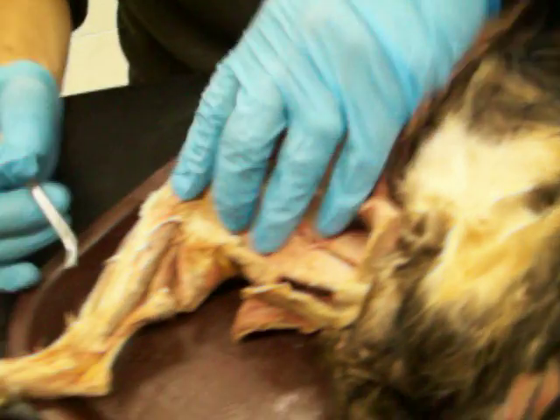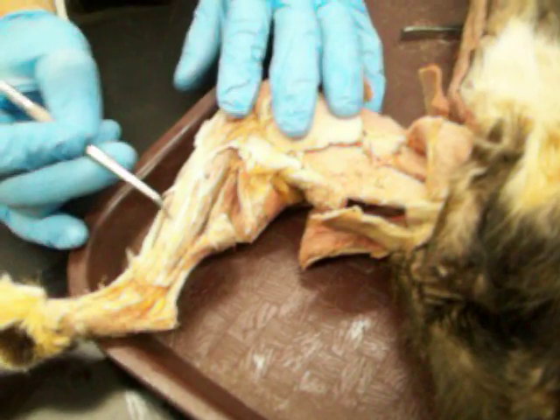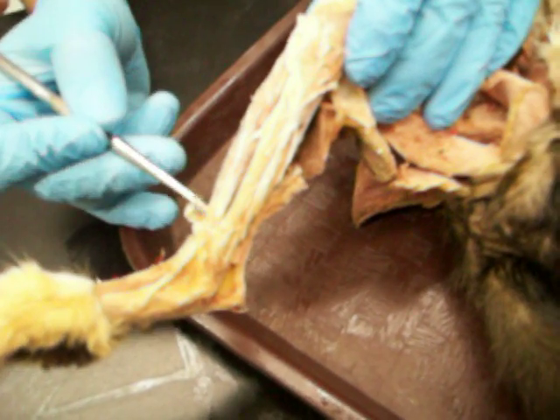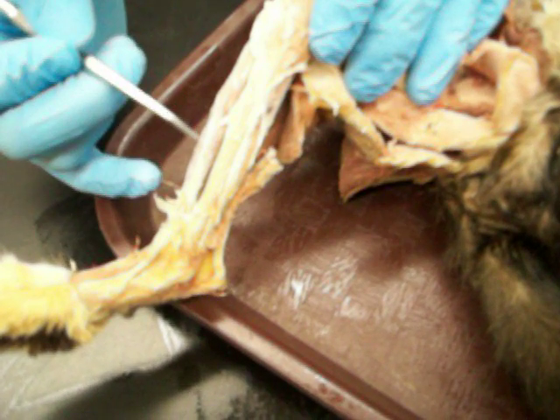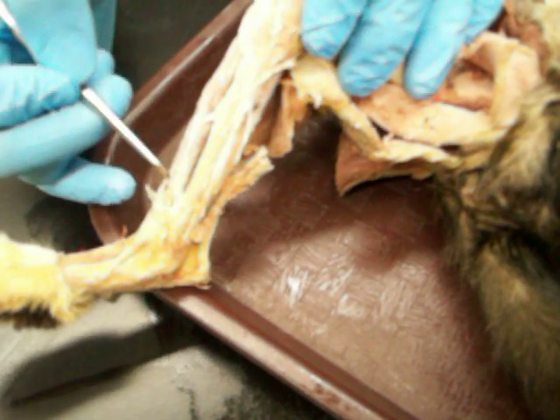On the front, here's the tibialis bone — the tibia — so there's the tibialis anterior, and there's the extensor digitorum longus. So: tibia, tibialis anterior, extensor digitorum longus right there.